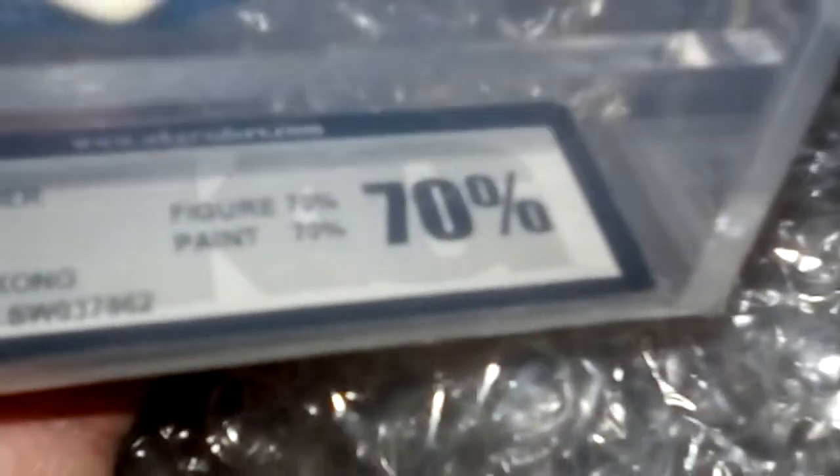Here's the first one — it's a Hoth Rebel Soldier. Got some wear on the paint. It's a Spanish POC figure. So I've got the PBP dark brown version, and this is the Spanish POC version.